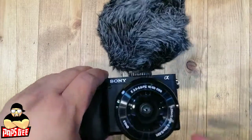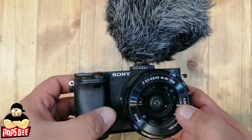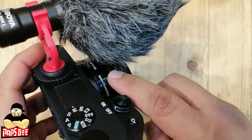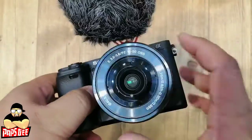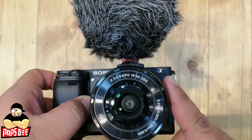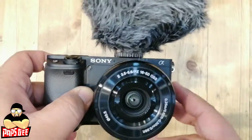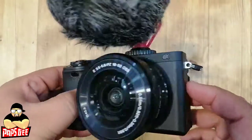Something to note: the Sony a6400 has no in-body image stabilization. However, most kit lenses and E-mount lenses — including Sony and Sigma — have optical stabilization built into the lens itself, so it's not a big problem for vlogging, especially outdoors.